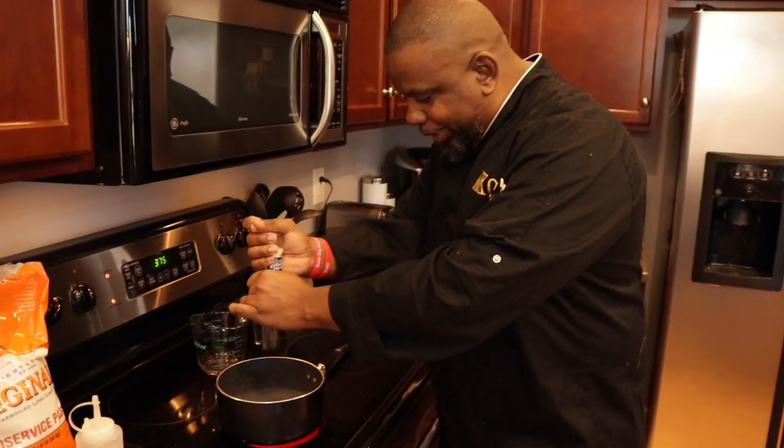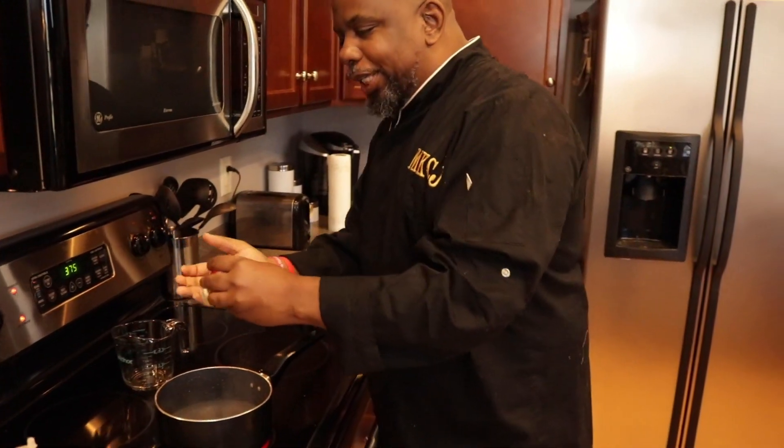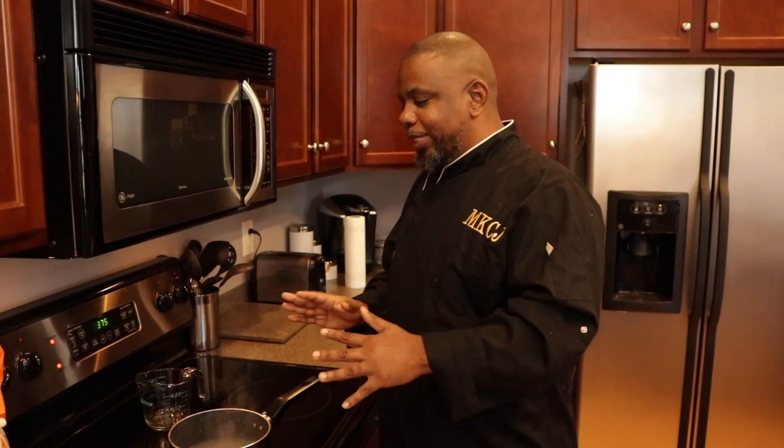Now I'm gonna season my water lightly with a little bit of salt. If you want to be fancy, instead of using water you can use a chicken stock, or if you're vegetarian or vegan, use a vegetable stock. If you're making seafood rice, use a seafood stock. But right now we're just doing a basic rice recipe.